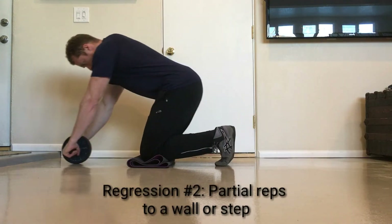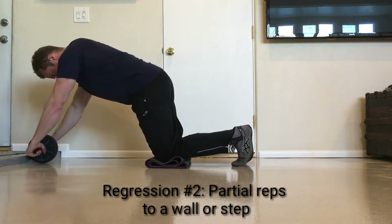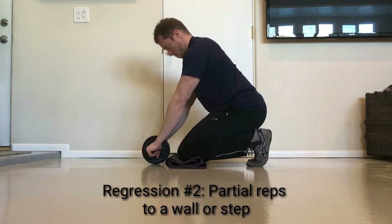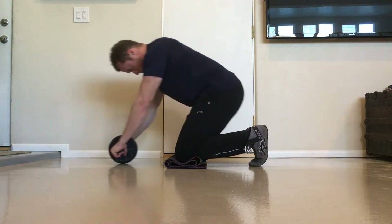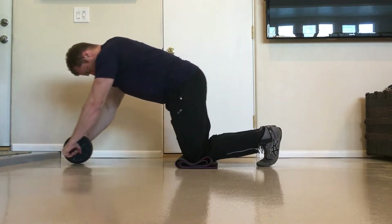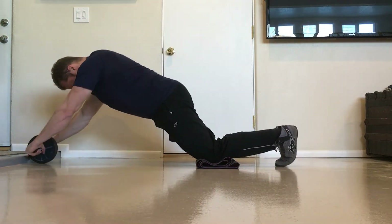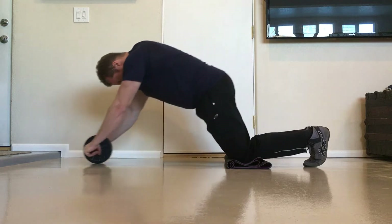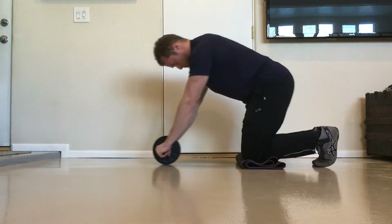Regression number two: performing partial reps to a wall or step. As previously mentioned, the rollout becomes increasingly more difficult as the ab wheel moves away from the hips. To make sets and reps of the rollout manageable, you can roll out partial distances to a wall or step. Over time, you can gradually increase the distance between your hips and the wall or step. Using some kind of measuring tool will help you keep your progression consistent.